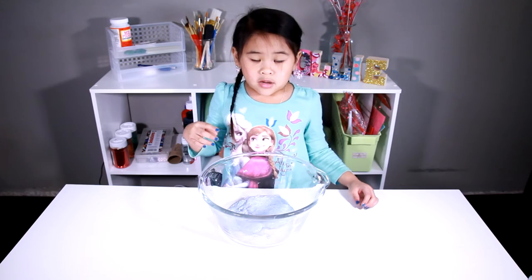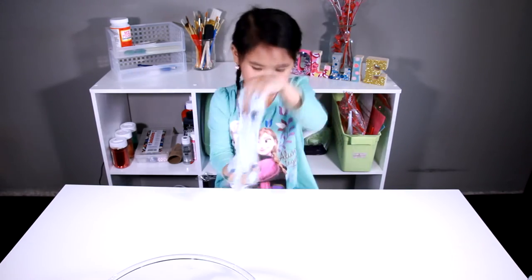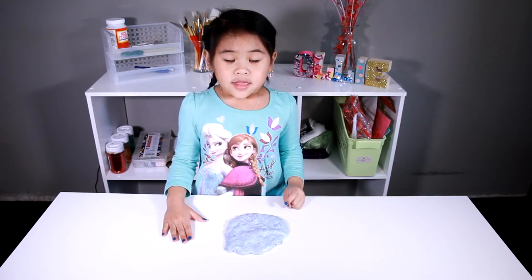Then we take it out and we mix it with our hands. It's done!